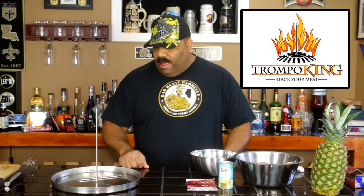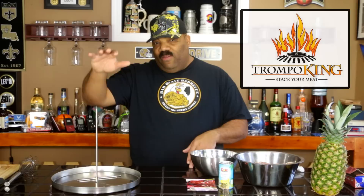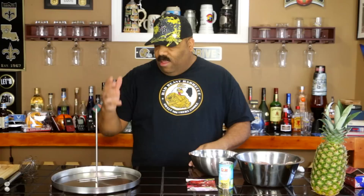Hey guys, welcome back to another episode of Bad Beast Barbecue. Today we're checking out a new gadget we got in the mail. The guys over at Trompo King sent us one of these Trompo Kings. It's used for stacking meats, usually for folks interested in making tacos al pastor. I'll put all the information in the description block if you're interested.